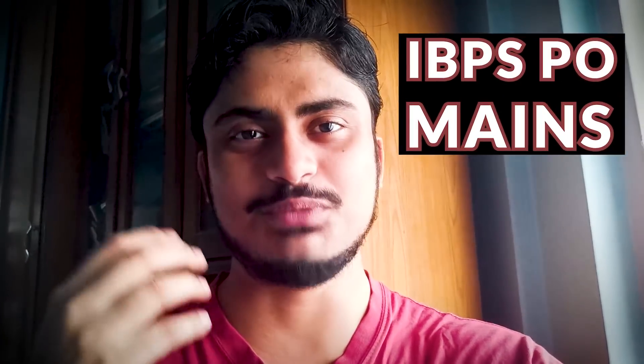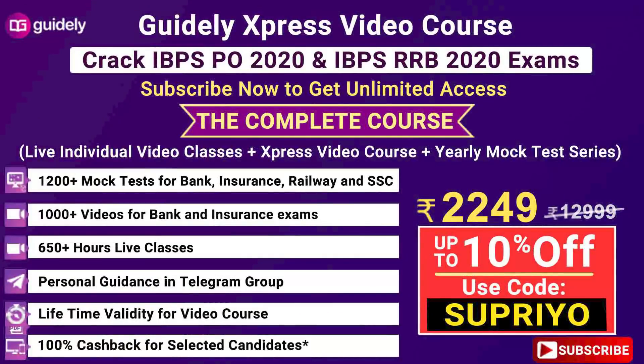I hope that your IBPS PO preparation is going very well. In this video, we are going to take a deep dive into the IBPS PO mains preparation. If you have any questions or doubts, let me know in the comments below. If you are looking for a course that will help you comprehensively cover all topics, give you mock tests, study notes, and live classes, you can check out Guide Lease Express video course and get 10% off using the coupon code SHUPRIO.